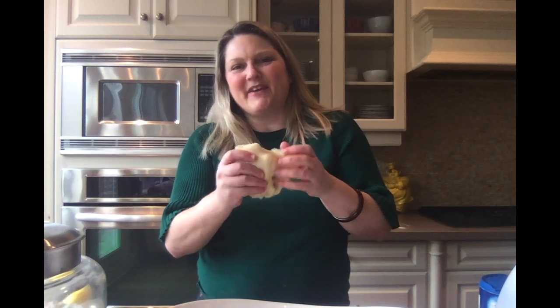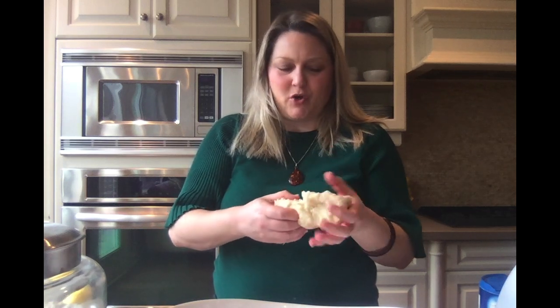Hi everybody, Miss Saha here in the kitchen. I've been experimenting today with homemade Play-Doh recipes and I think I found one that actually works and doesn't need expensive or hard-to-find ingredients like cream of tartar like many of the recipes you may have seen online. I'll show you what I used and then I'll share the recipe with you and we can have some fun coloring our Play-Doh together today.